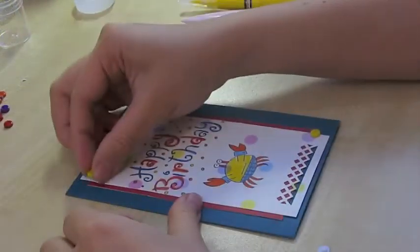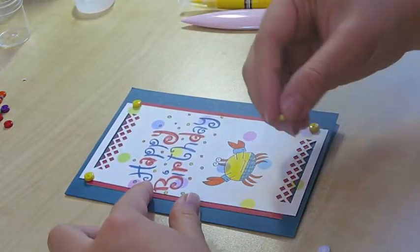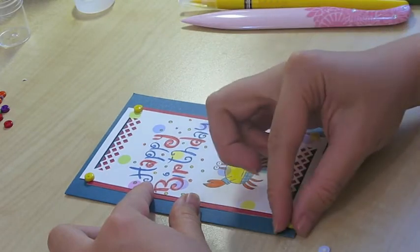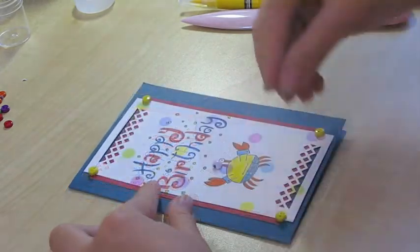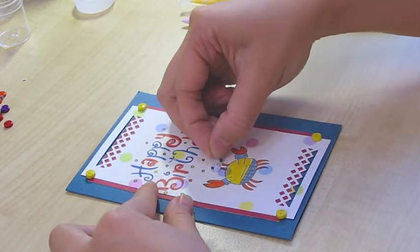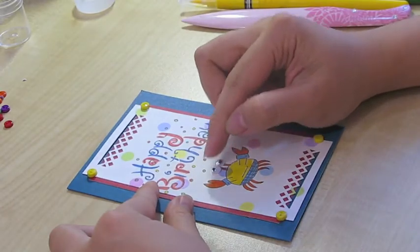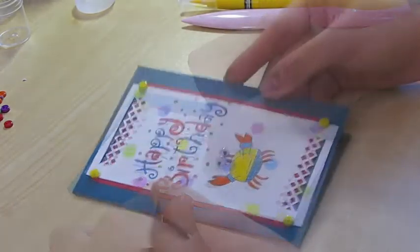Now I'm just adding the finishing touches which are the buttons and the eyes. I choose the yellow buttons here because it brightens up. Oops, I dropped it there. Oops, I dropped it again — pretty clumsy today, huh? So I have the eyes on now. Stay, stay eyes — and we're done with the card.